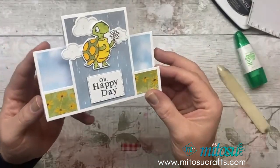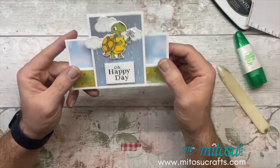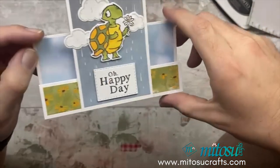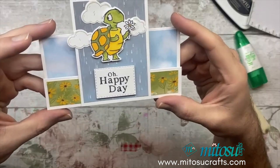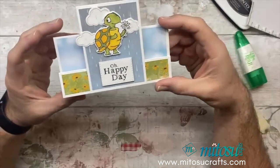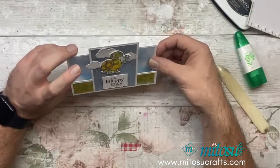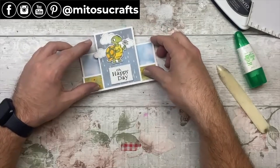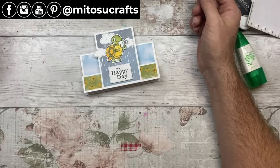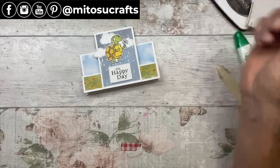And there we have it - there is my easy stepper card in the landscape orientation. It sits up perfectly and I think that's a nice cheery card for anyone. What do you think? Do let me know in the comments, and do make sure you check out everyone else's videos down below for the rest of the Stamp Around UK video hop. Inches and centimetre measurements will be down below for you as well. Thank you very much for watching - I hope you have enjoyed today's video and I will see you again next month for another Stamp Around UK video hop. Bye bye for now.